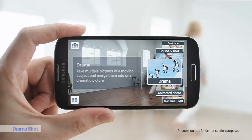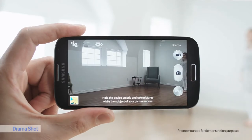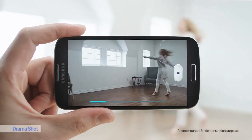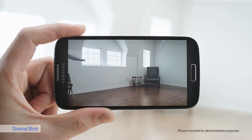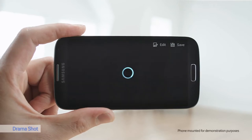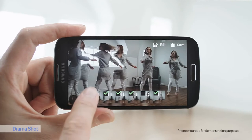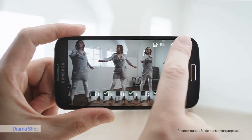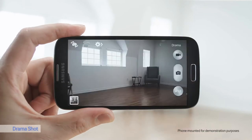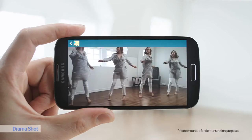My favorite camera function is Drama Shot. Esther here is a really good dancer, and with Drama Shot I can capture her movements in a continual time-lapse photo. It's important to keep the camera still. I'll grab the frames that I want to keep, or remove the ones that I don't like, to produce the best result. Let's see what it looks like — that's fun.